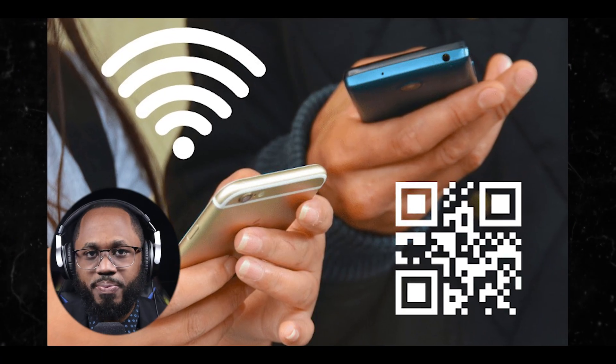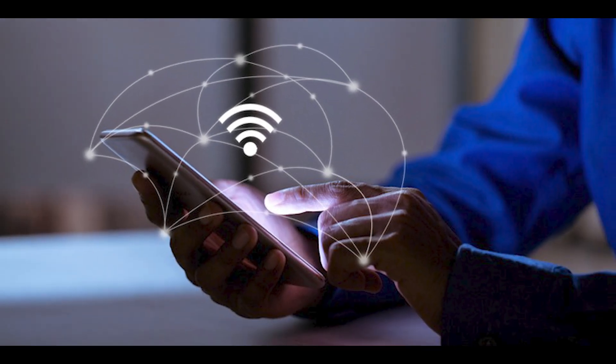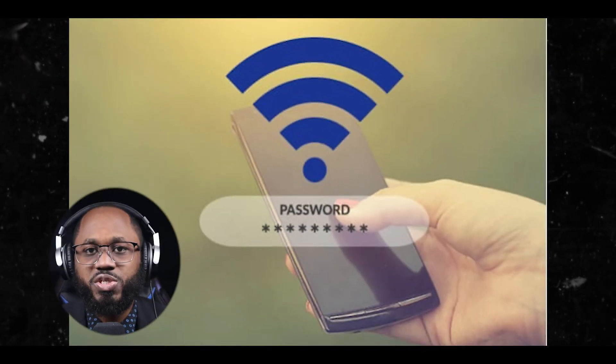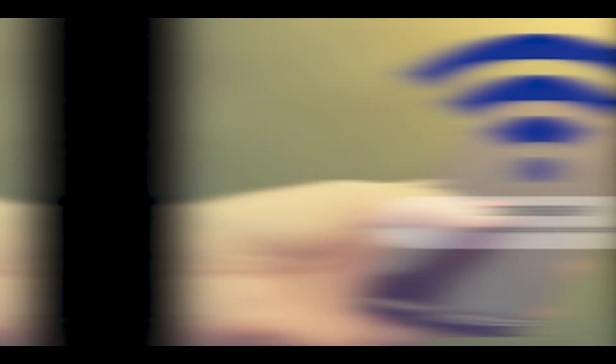There are QR code generators: use online QR code generators to encode your Wi-Fi password and generate a QR code. There are Wi-Fi password manager apps: install apps that display saved Wi-Fi passwords and generate QR codes for sharing. Android 12 or above allows you to share Wi-Fi networks via Nearby Share, generating a QR code. Some router manufacturers offer dedicated apps with QR code generation features. You can also use apps designed specifically for sharing Wi-Fi passwords that generate QR codes.